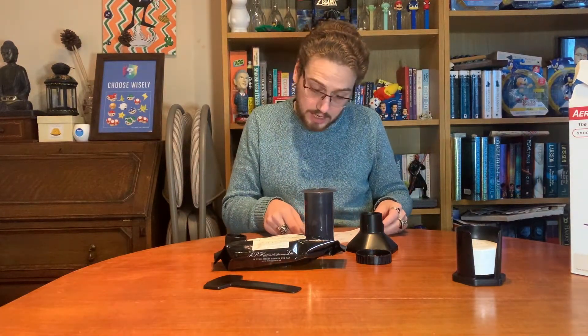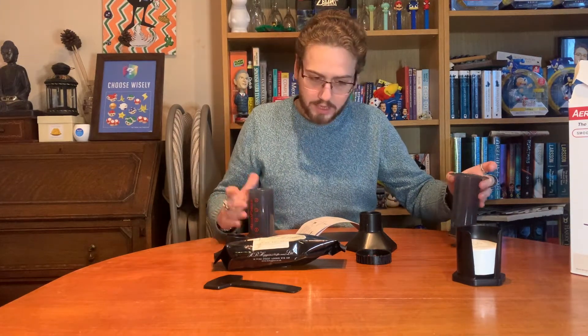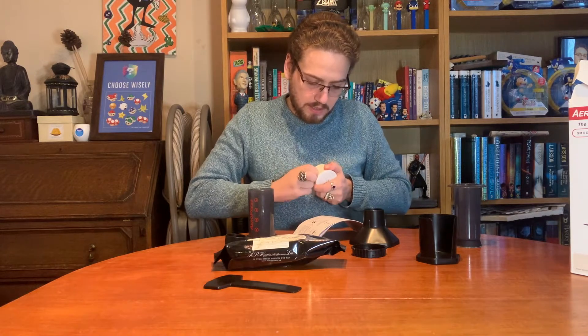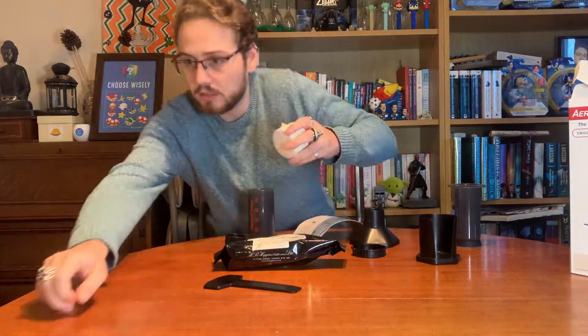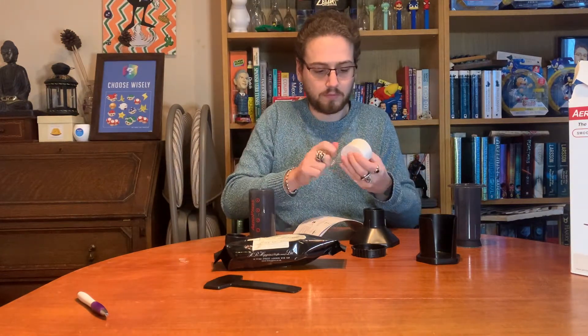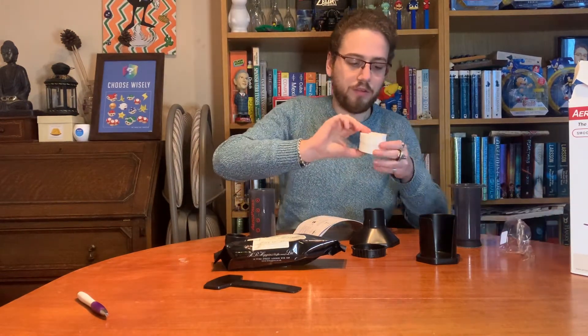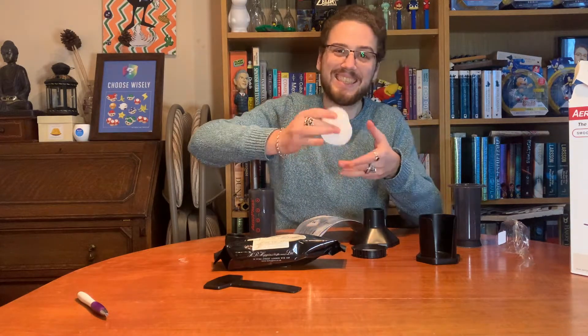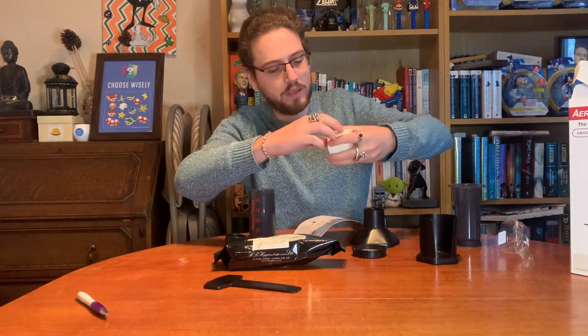Let's see the instructions — my Spanish is not up to much. Push plunger out of chamber. Put filter in the filter cap — so this looks like the filter cap, and this looks like the filters. A nice little filter holder. They're incredibly thin and incredibly easy to deal with, which is also nice — you're not peeling anything open.